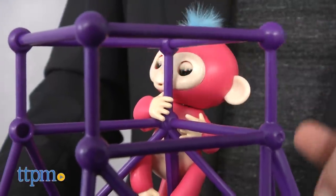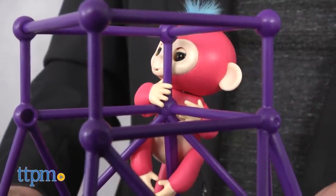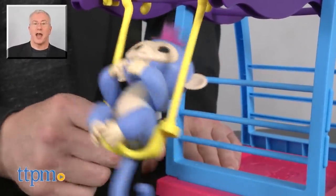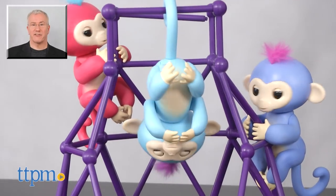You can see a full review of the Fingerlings and some of the many different characters in the line at TTPM. For more on these toys, find us at TTPM and subscribe to our YouTube channels for more great toy reviews every day.